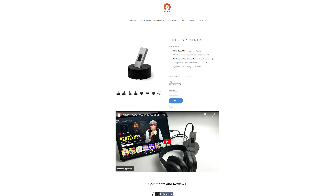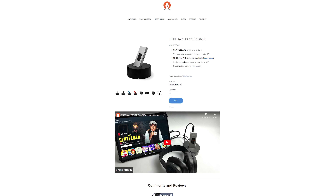I imagine that the reason they did do this is because they have a power base accessory for the Tube Mini, but they could have just put a male USB-C connector on the power base anyway.